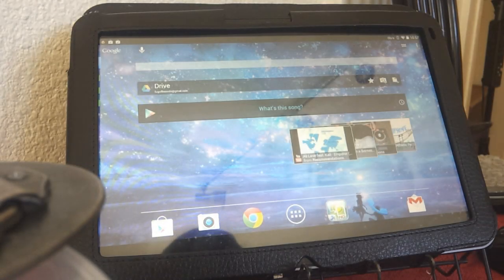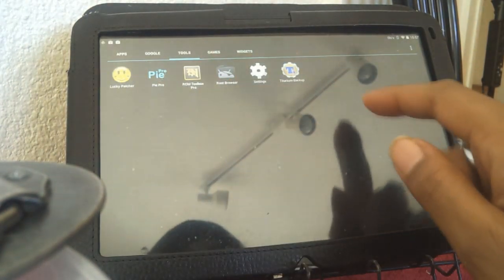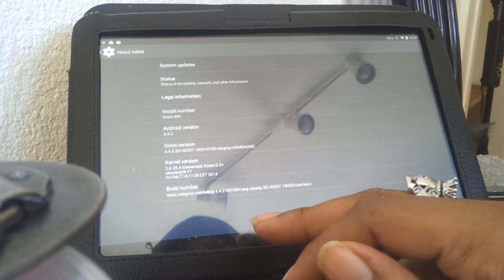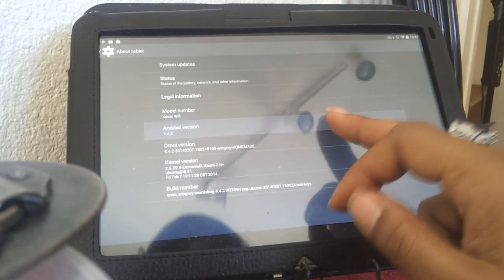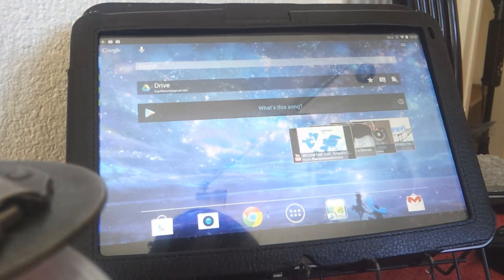All right, party people, you're back with the DJ with that technical swag, cracking open the Motorola Xoom Wi-Fi. This is the OmniROM 4.4.2 — we can check that out in the settings right here just to make sure. I believe this is OmniROM 4.4.2, the homemade Wing Ray version.